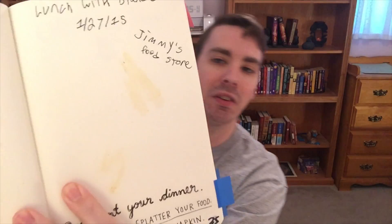Oh, I forgot — I did another page the other day. I went to lunch with my friend Blanca and had a really good sub sandwich from Jimmy's Food Store in Dallas. Pages 34 and 35 say to document your dinner — rub, smear, splatter your food and use the page as a napkin. I did that, so there's some Jimmy's sub sandwich all over this page. It's really good! Now let's do page 7, which says to pour, spill, drip, spit, or fling your coffee here.